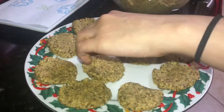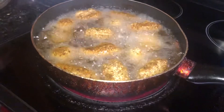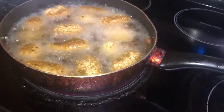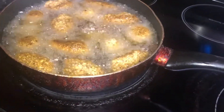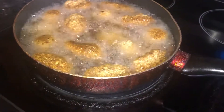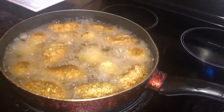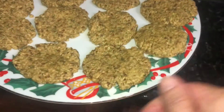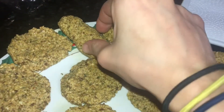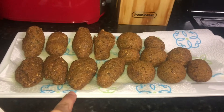The oil has to be a little bit hot. Here we are putting the falafel inside the oil. You can tell by the color if it's ready or not — just flip them and see the color on the bottom. Here we make different shapes: circles and kebab shapes.